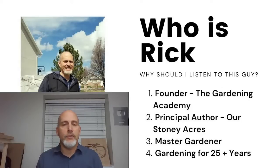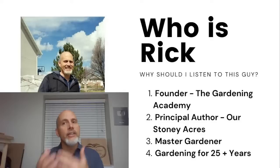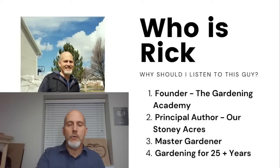So who am I? My name is Rick Stone, I'm the founder of the Gardening Academy and the principal author on the website Our Stony Acres. I'm a master gardener, and my wife and I have been gardening for 26 years. One thing important to this topic: we've actually been growing spinach as a fall and winter crop for 14 years now.